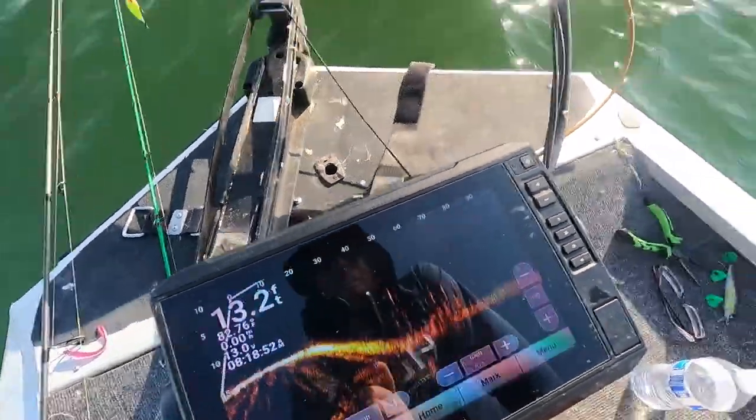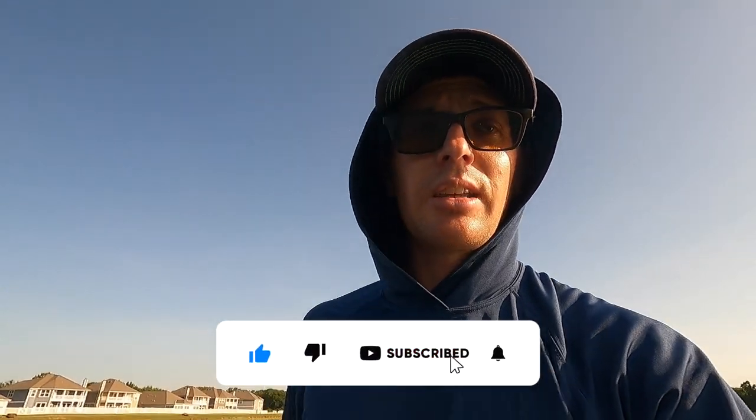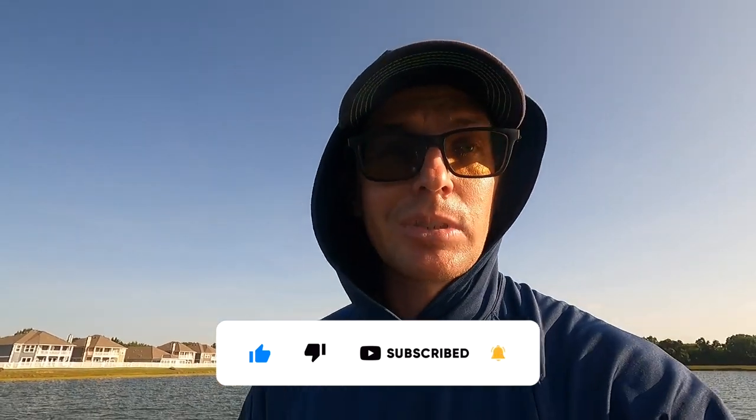If you like what you see in this video, hopefully we get a few fish catches for you. Please leave a like down below and consider subscribing to the channel. See you next time.